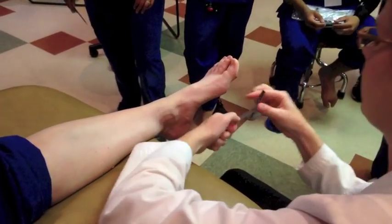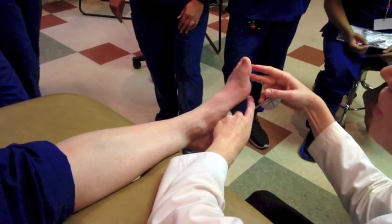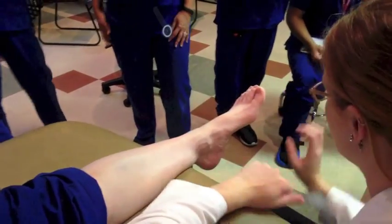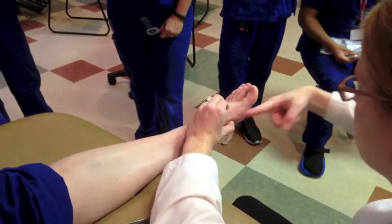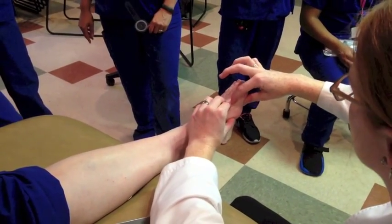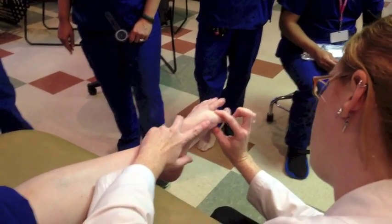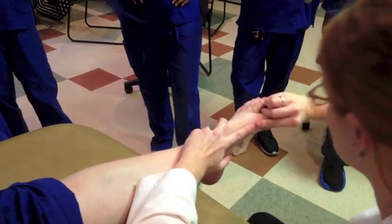For dorsiflexion you're going to be on the bottom without touching the patient. I'm going to use my goniometer — remember it's not the bottom of the foot, it's the first metatarsal and then the first phalange, because that's the joint we're measuring. I'm going to move these into plantar flexion, so I've got one here and one here, and this was zero, so what does that look like?